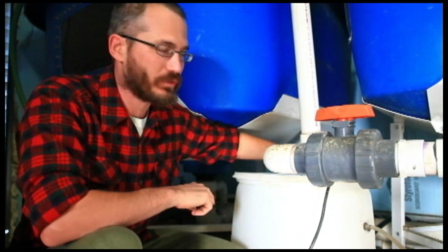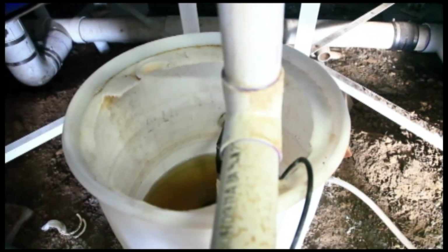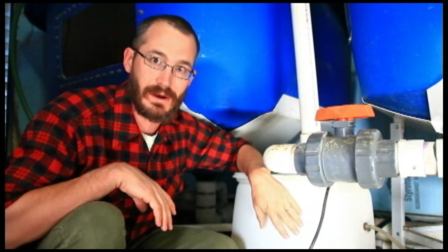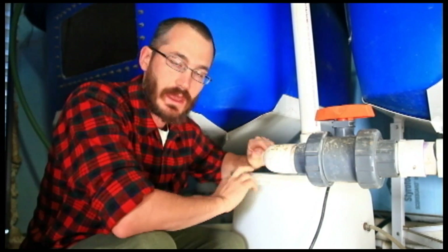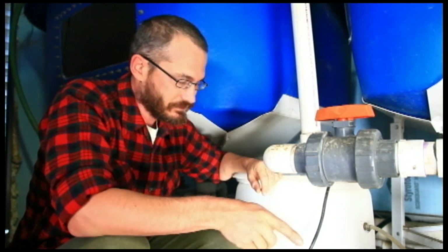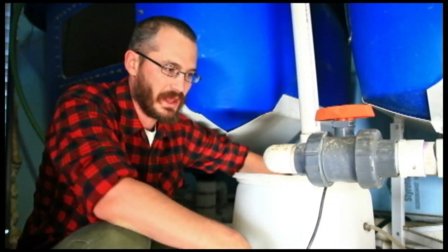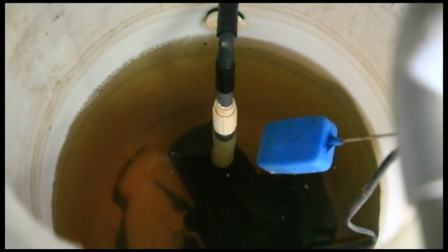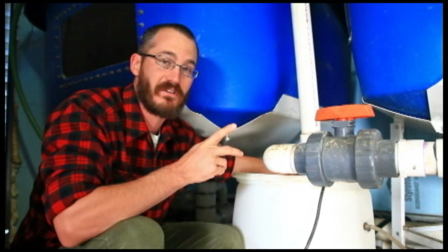So we're in the fish house now and you can kind of see how our three quarter inch return line comes in from outside from the green wall. Using a bulkhead fitting here, we've got it so all that water flows into this 35 gallon barrel that's partly sunk in the ground here. So this barrel then becomes our sump, or it becomes the lowest point in our system. I've got a nice little float valve rigged up in here so that this sump tank will fill up to a certain level and feed the system off of our aquaponic system.